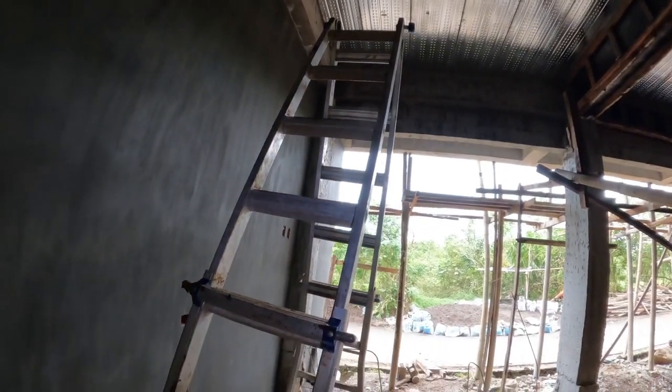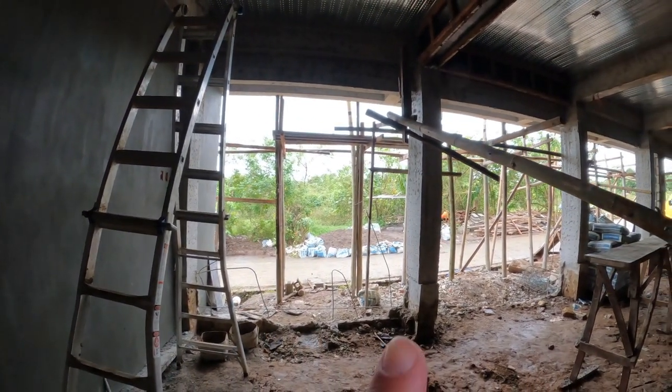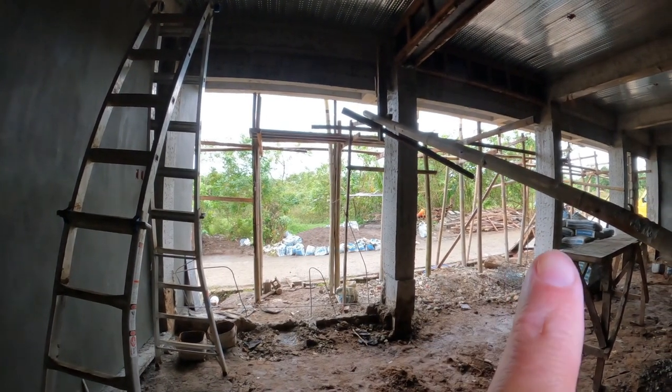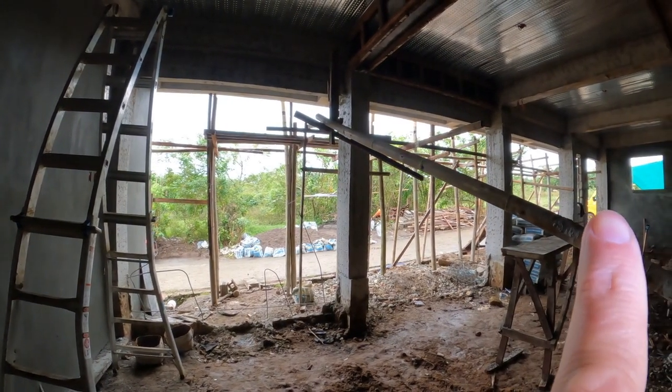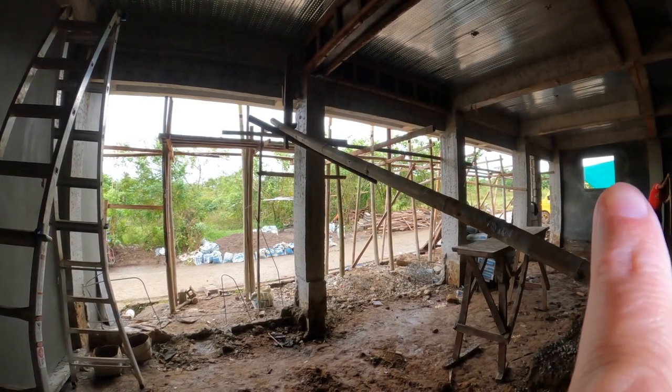This view here is looking out through the three garage doors — one, two, three. And we have a window, an entryway, an entry door, and a window here.